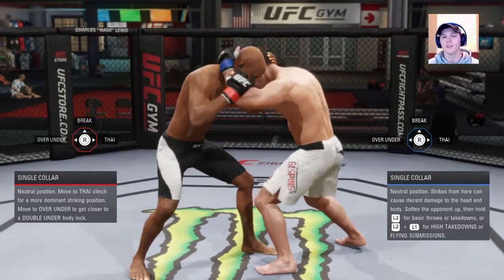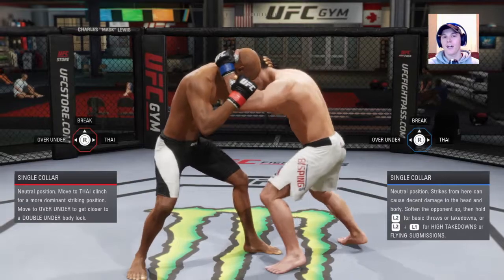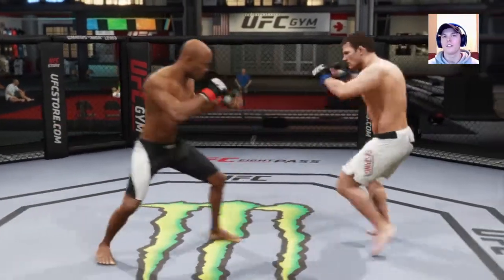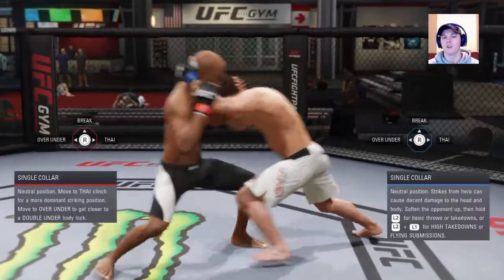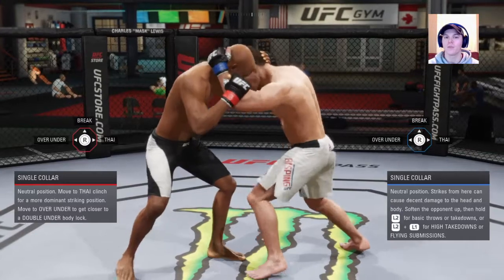We're Anderson Silva here. To move to Muay Thai clinch, just right analog stick over. But did you see how long that transition was? That transition takes forever — unless you block a strike. Blocking strikes makes it go faster if you're on the defensive side of things.